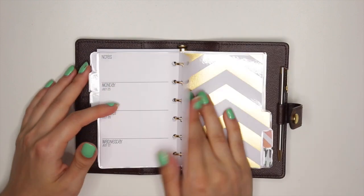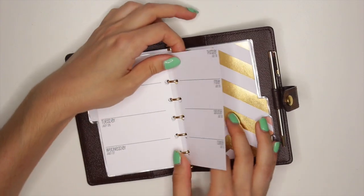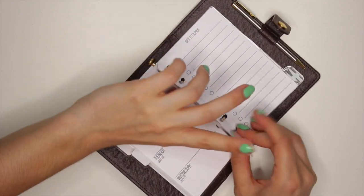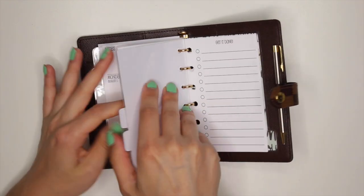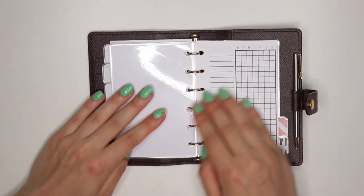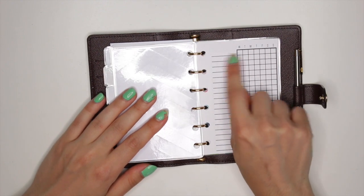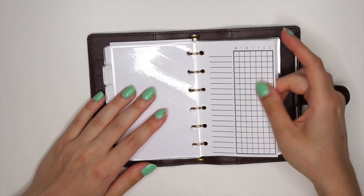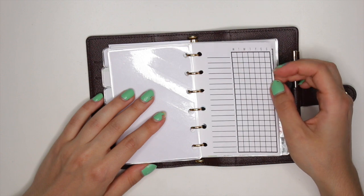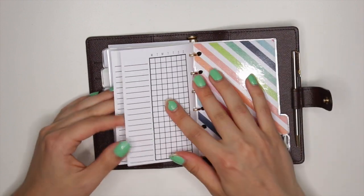Then the next section, section four, has this cute little — I really need to take out some pages because I can't even turn these pages anymore. So this one has this divider, like this gold chevron I made, and this one is a habit tracker, so I could put something like 'read for 20 minutes' and then every day I can mark it off if I did it that week. I'll probably use each side for about three weeks or so, for something I want to make a habit out of. I only put in two sheets because it doesn't make sense to put in a whole bunch.